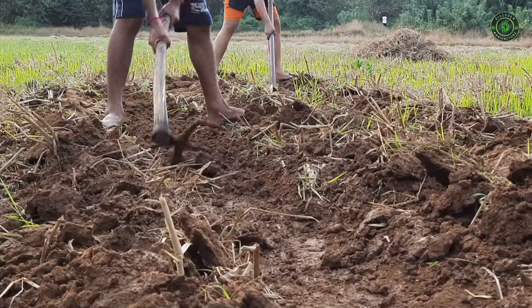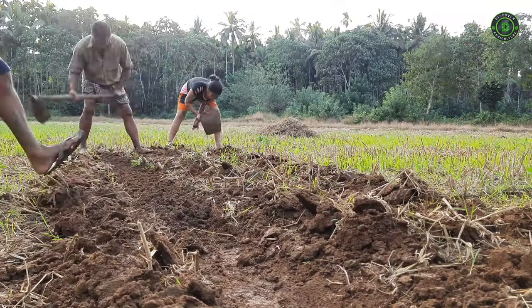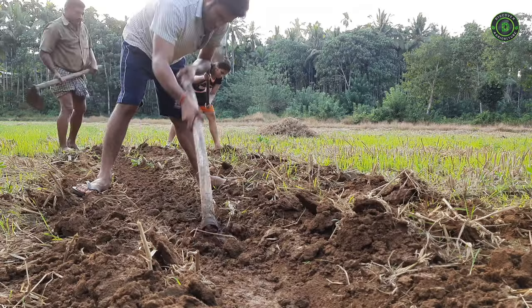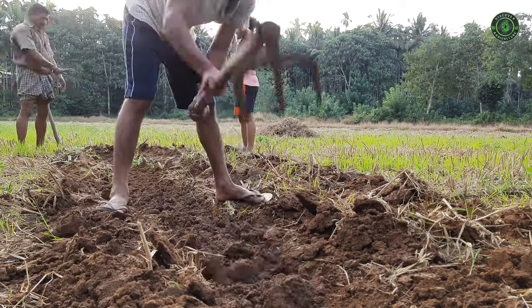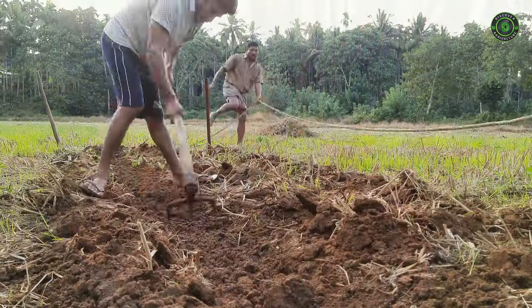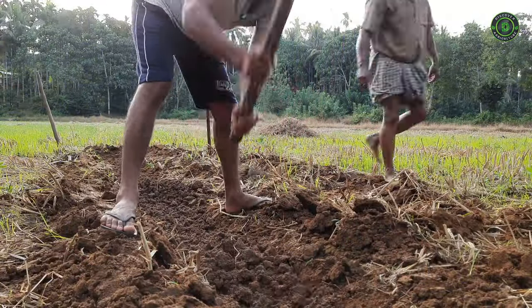You repeat this process until you reach the end of the bed, at which point you use the reserved soil on the tarp to backfill the final trench. Double digging may seem like a lot of work, but once it's done you won't have to repeat it. It's one way of making a bed more hospitable to root crops such as carrots. Of course, you could also search for a sandy site, or build a raised bed and avoid the problem altogether.